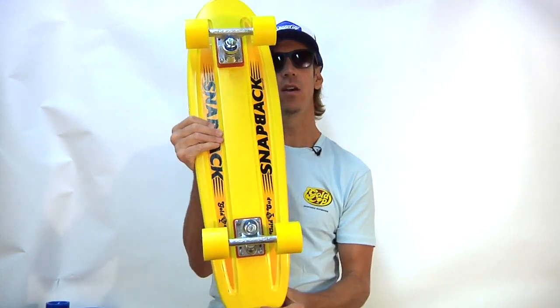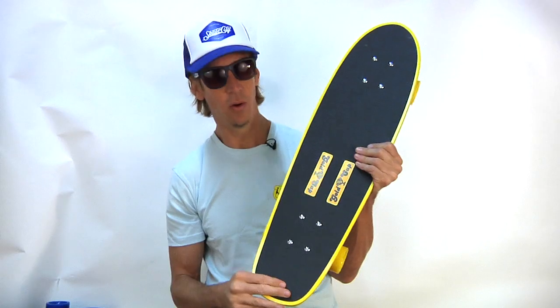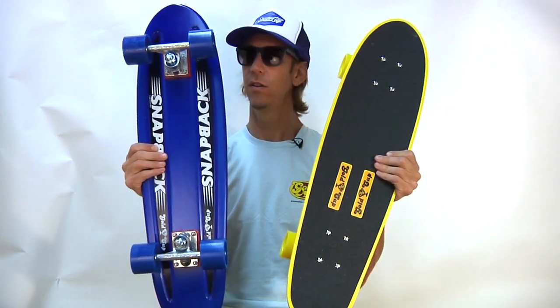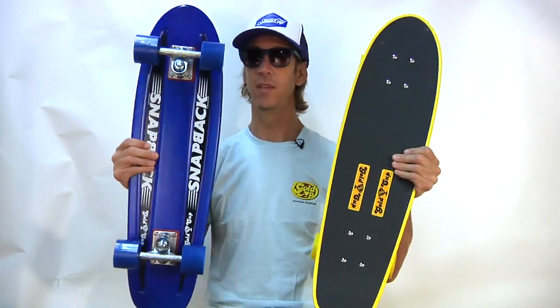The Snapback Gold Cup complete cruiser is totally awesome and available in multiple colors. If we got them — before they go, better grab it. I'm taking these.